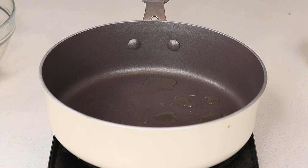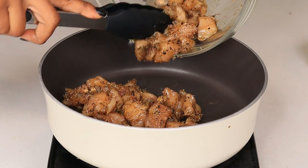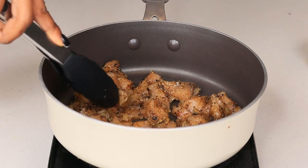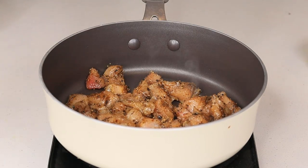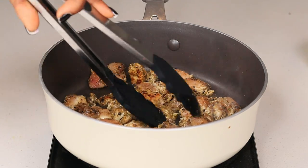In a medium-high heat skillet, I'm going to add about two to three tablespoons of olive oil. Once that's nice and hot, we're going to place the chicken in there. As you can see, this chicken is well seasoned — the jerk seasoning was definitely jerking! We're going to cook the chicken for about six minutes, since we'll be adding it back in later.